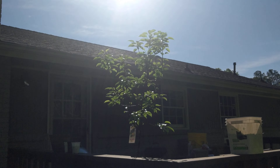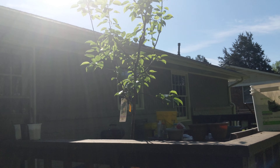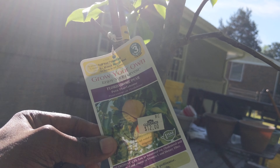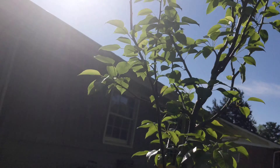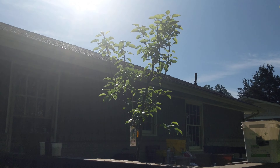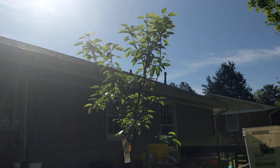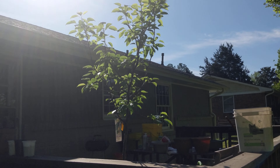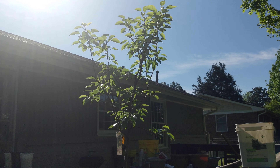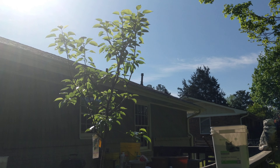I actually have one coming in that will pollinate this one — it's a dwarf so it should fruit a little bit earlier. I forgot the name of the dwarf though. This one here is called Florida Home. So we're gonna need a pollinator for that one, and I've got one coming, which is great because this one is looking very good and growing well even in a pot, but it won't do anything without a pollinator.